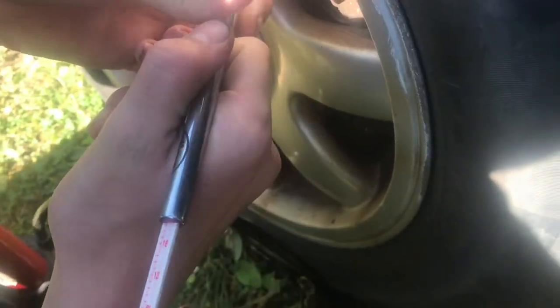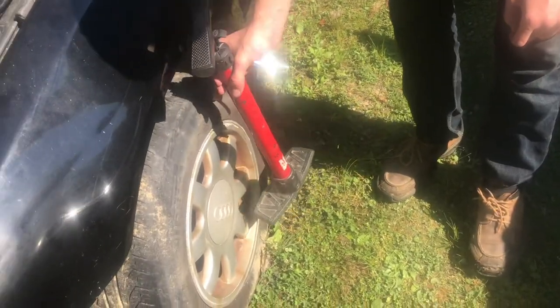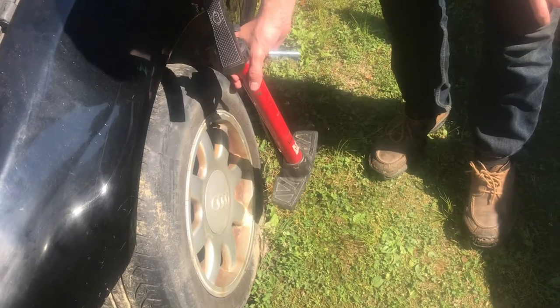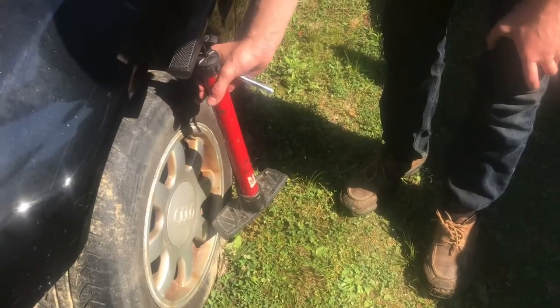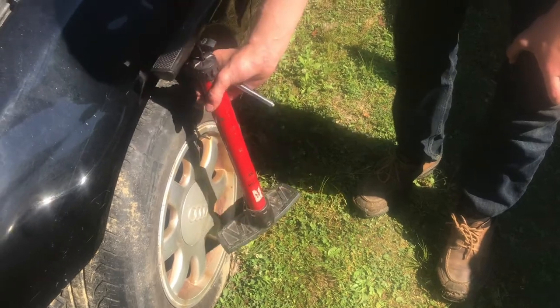We'll test it. Now we're right there at 32, almost 33, so that is full. If you ever wondered how many pumps it takes to fill up a tire completely, it takes about 200 pumps. We'll be right back.